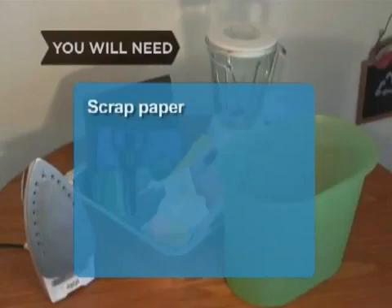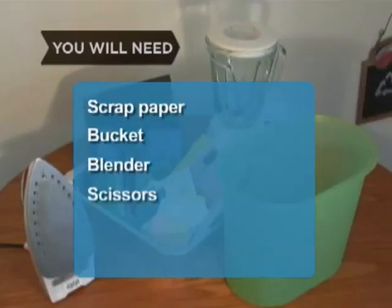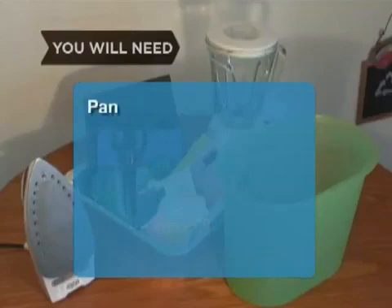You will need: scrap paper, a bucket, a blender, scissors, a window screen, a 4-inch deep pan, an iron, and dish towels.